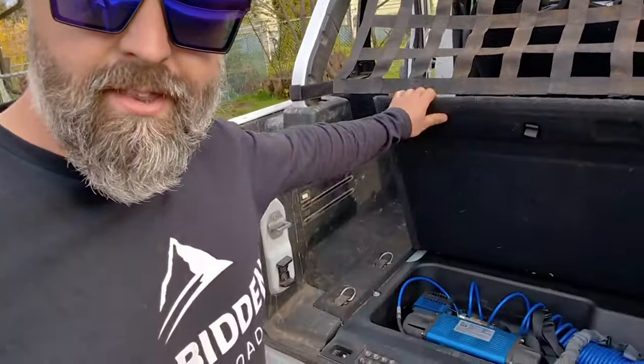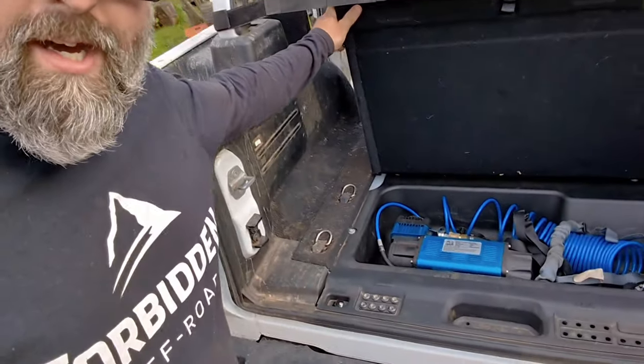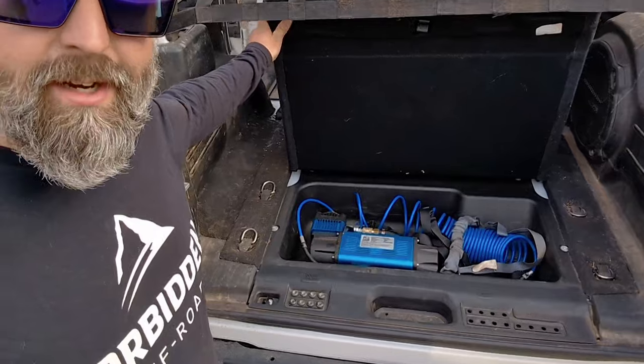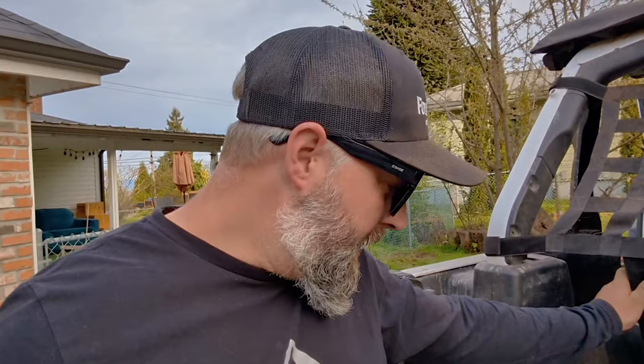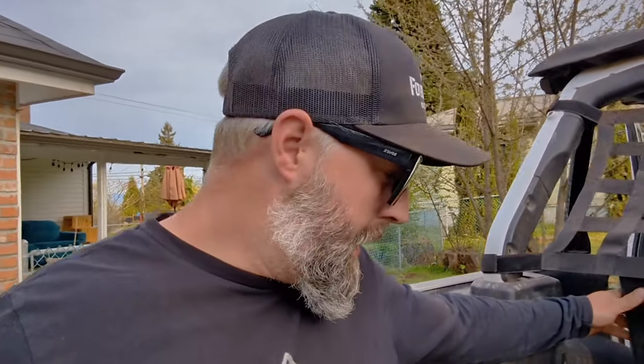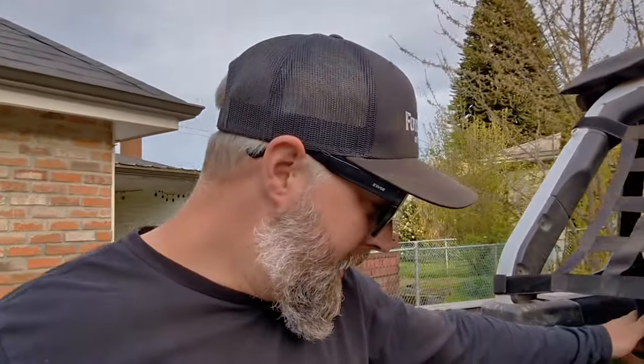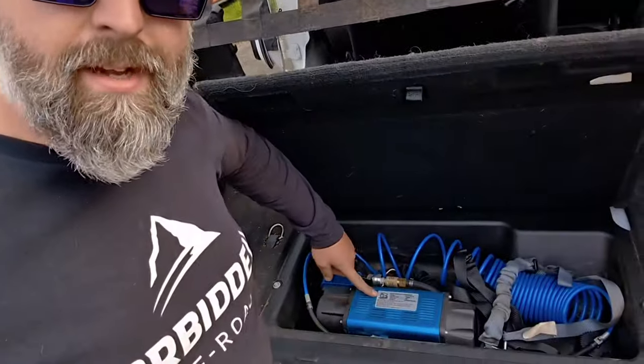Got a cargo net installed. The one thing I did install was the hard-mounted air compressor set up here. This is a compressor by a company called Bully Dog — it's fairly budget, you can pick them up at any kind of — well, we're in Canada, so Lordco. It's a couple hundred bucks, but it puts out a decent amount of CFM. I can have the entire Jeep aired up in about 15 minutes, which isn't too bad. It's hard-mounted in here.